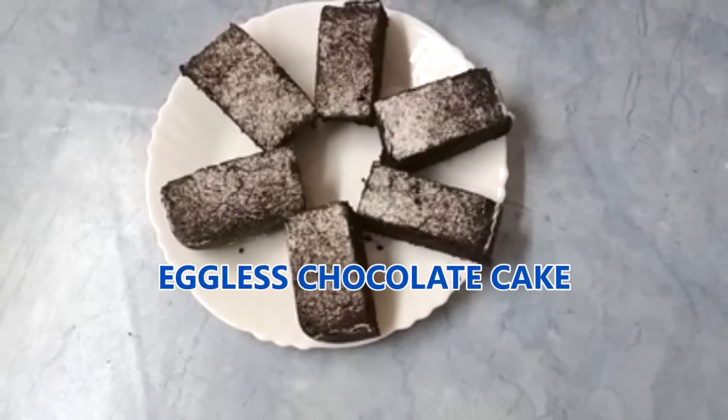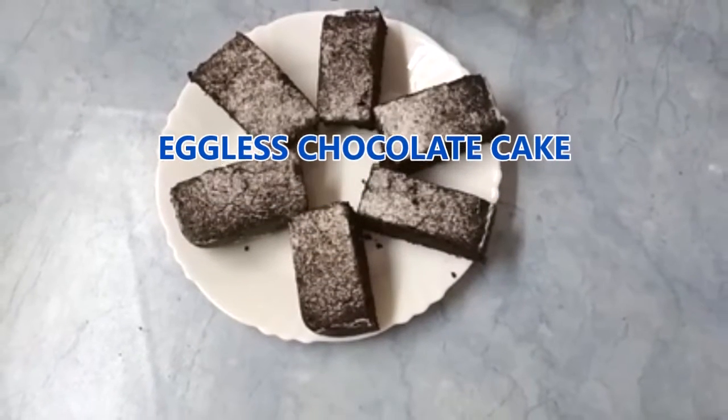Hello friends, today I am going to make chocolate cake and it's very yummy because my mama made it.